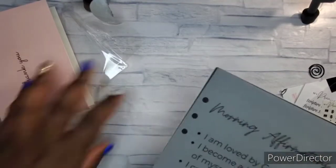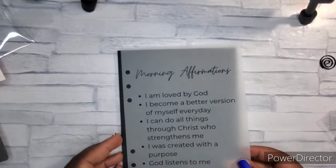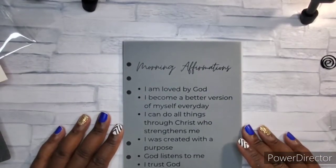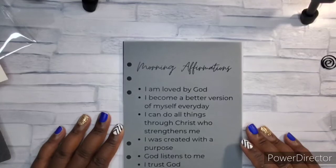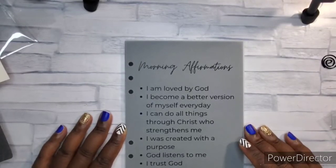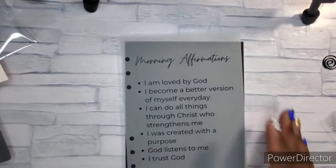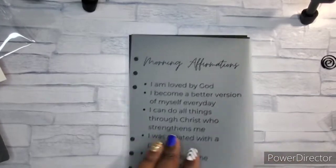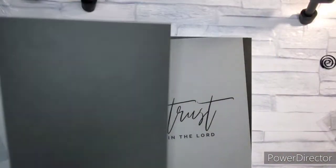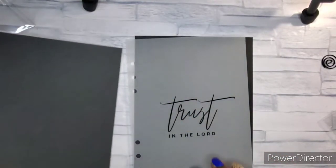This is something I need to step up — the morning affirmations. I saw it and I was like, oh I want that! 'I am loved by God. I become a better version of myself every day. I can do all things through Christ who strengthens me. I am created with a purpose. God listens to me. I trust God.' I really like that. And all of these are in A5, so my faith planner is an A5. She puts a piece of paper in between so you can see how your stuff looks — I like that.